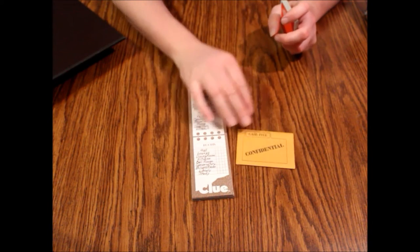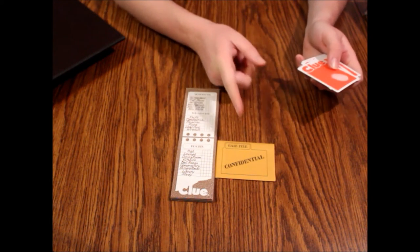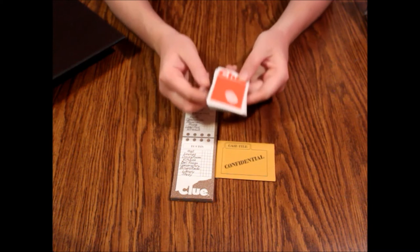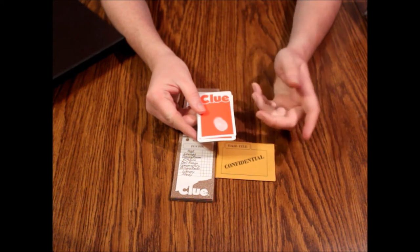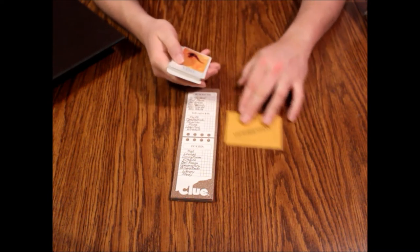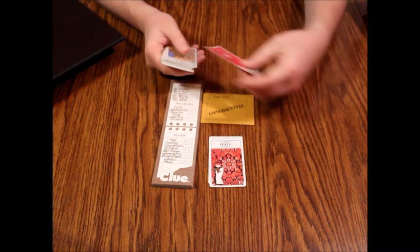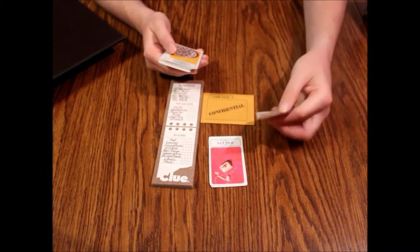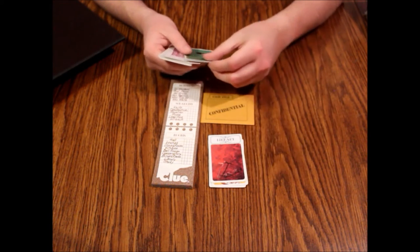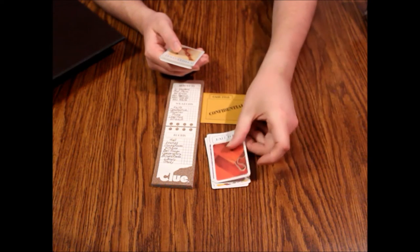You also get the envelope — your confidential case file. That's where one room card, one weapon card, and one suspect card go. That's who actually did it, what they used, and in what room. Then we have the clue cards themselves, which have a thumbprint and the word clue in an orangish-red design. There's one for each room: the study, the hall, the lounge, the dining room, the kitchen, the library, the billiard room, the conservatory, and the ballroom.